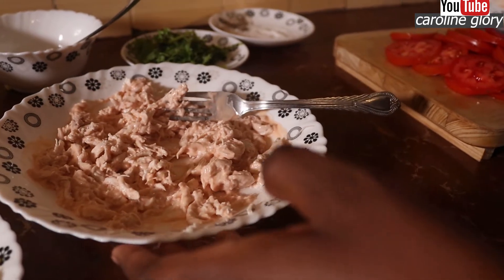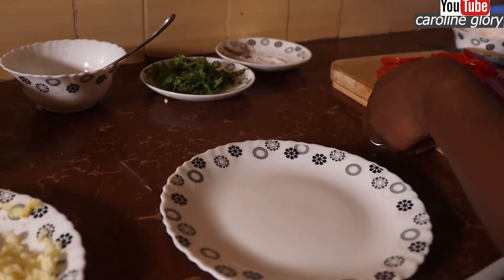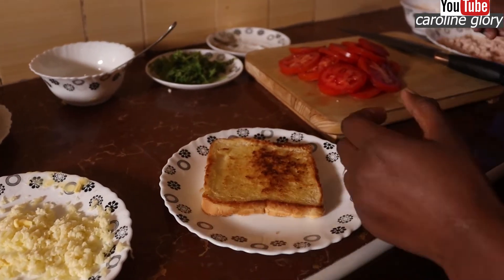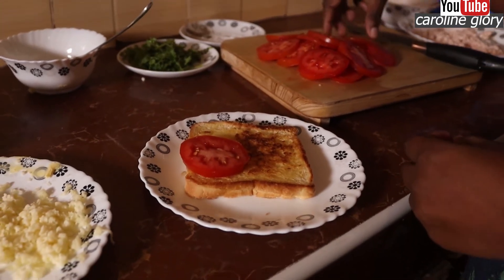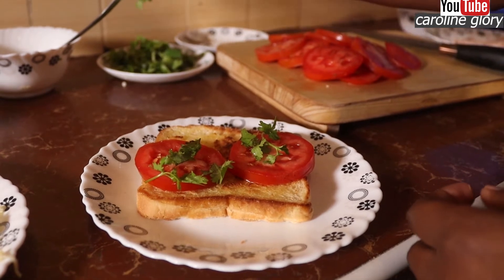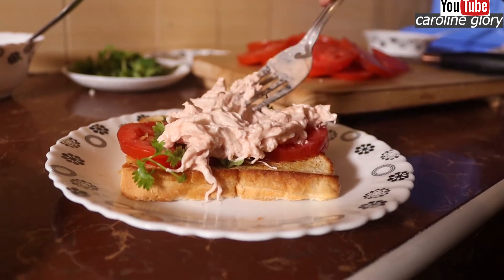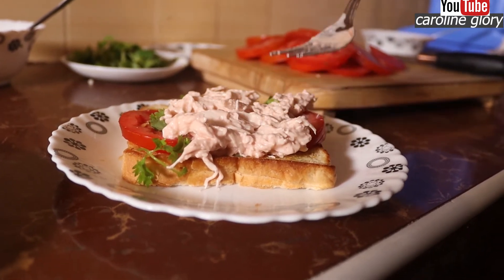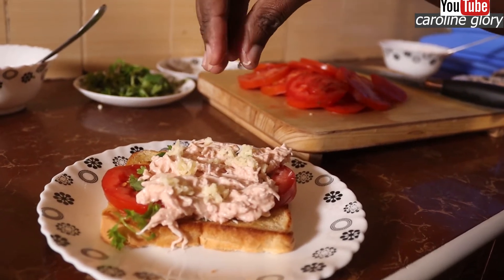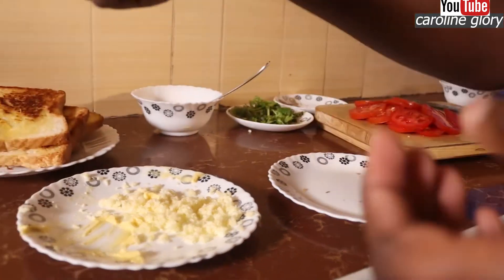So we're going to layer our sandwich. The first thing you're going to do is put your bread here — you can put it on the other side like that. Then you're going to layer your tomatoes. Make sure you put two pieces. If you have some lettuce, you can use that. You can also have some parsley. Then you're going to layer your chicken — one tablespoon is okay. Then you can put some cheese on top, layer your other piece of bread, and then put this in your heated pan.